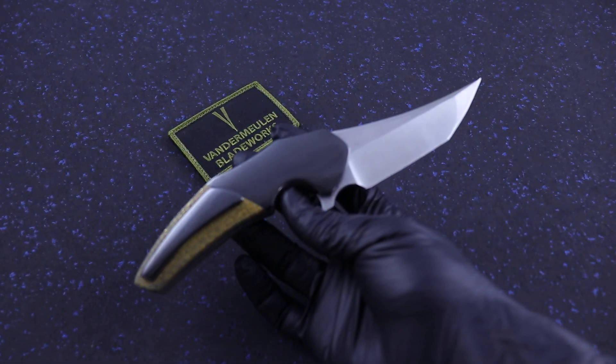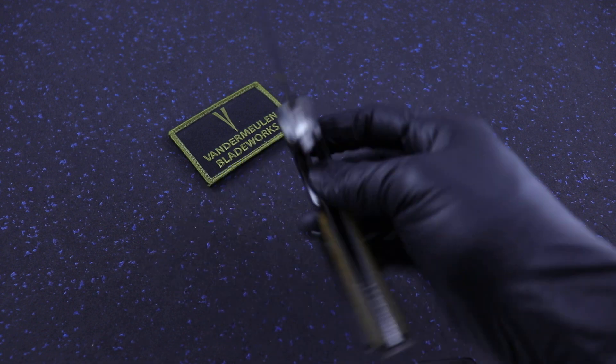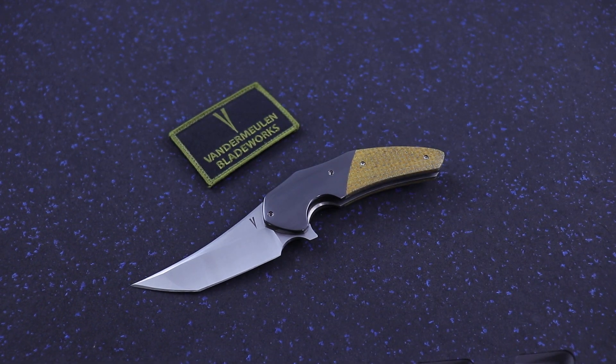Alright guys, 3.5 inch Instigator from Jeff VanderMeulen, VanderMeulen Blade Works. eKnives.com, 423-525-9477, Clayton at eKnives.com. Thanks.